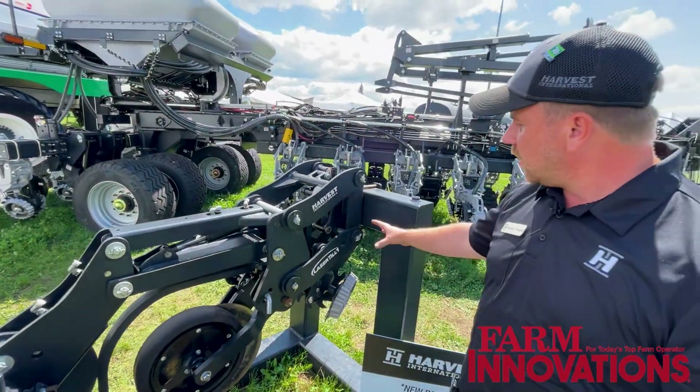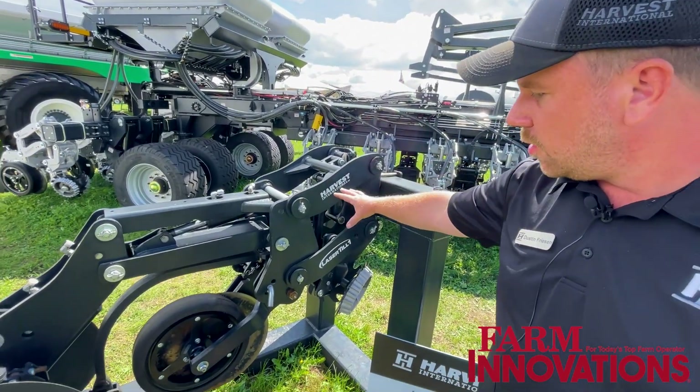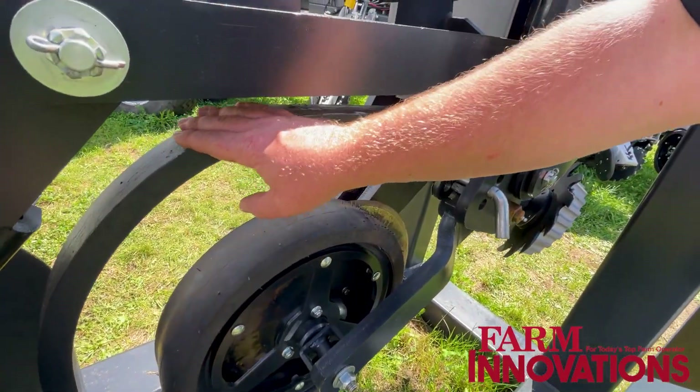We've got our row cleaner with hydraulic downforce, hydraulic downforce on the row unit, moving into the coulter there for cutting. The next section here would be what we're calling our mini shank.